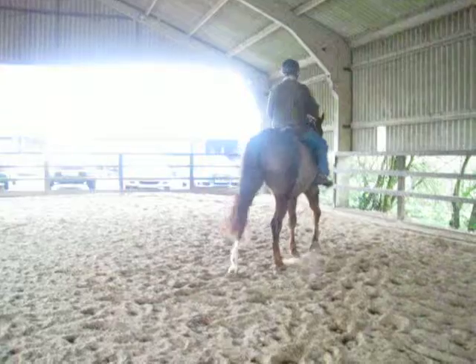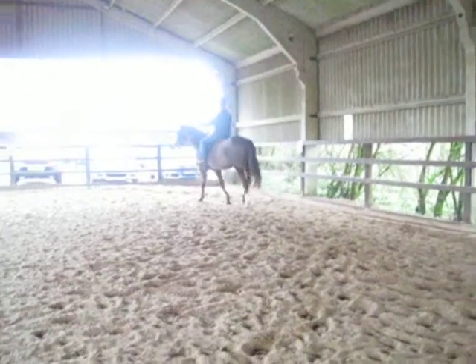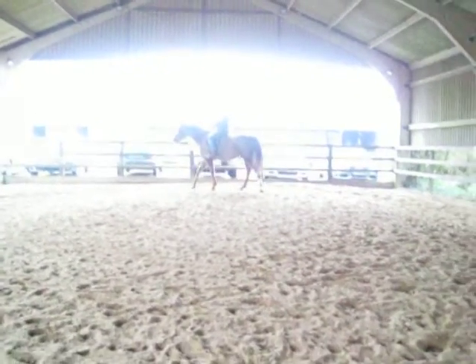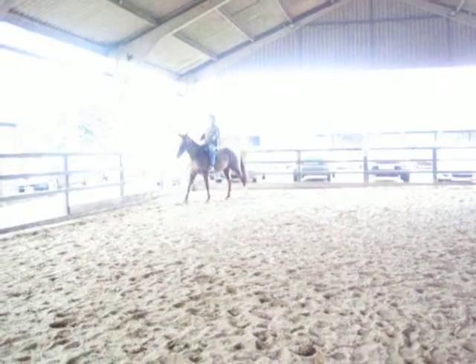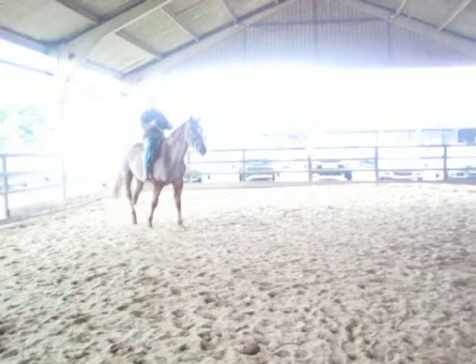Encourage her forward again. Okay, coming off the circle. We have a change of rein. F to A across a short diagonal. Keep her out on the track. That's it. Well done. Good.